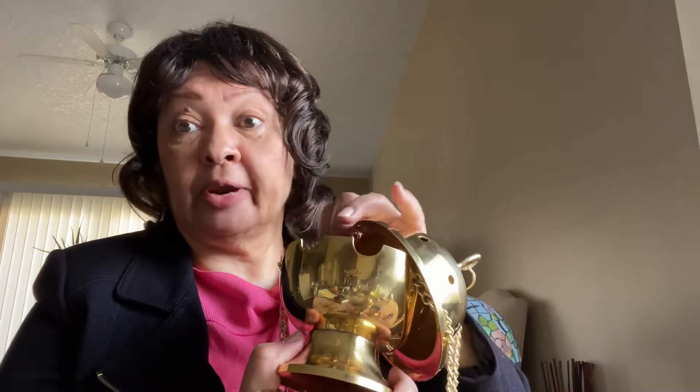I said in the last video that I was going to purchase the necessary censer in order to begin to do this myself. I have ordered it and I just wanted to update you on what to get, what it should look like, and the items you need to purchase with it. The first thing is I have the censer that you could use in the church environment. It's kind of big, as you can see, and it's got some weight to it. The top of it comes off, and these chains won't break.